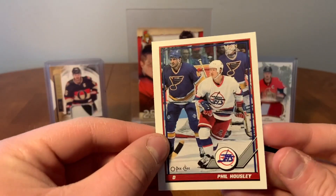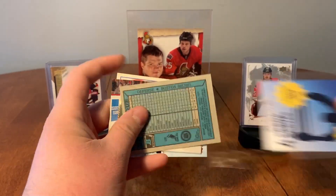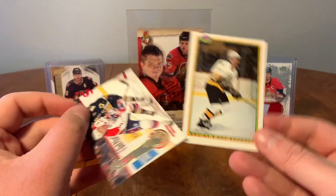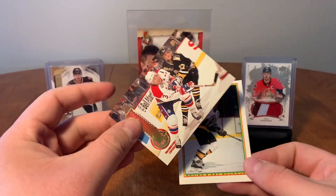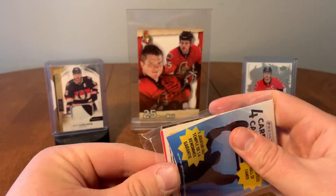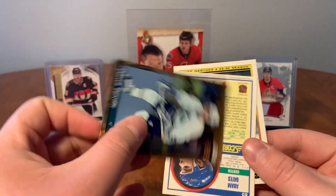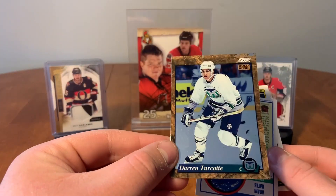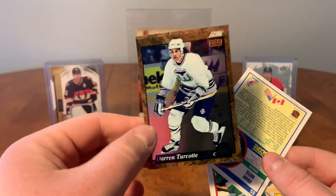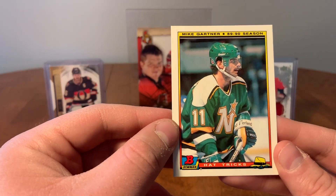Our next guaranteed hall of famer: we have Jonas Donskoy, Craig Muni — but Ray Bourque is our hall of famer, and we have Sylvan Cote. Last hall of famer pack here: Cam Fowler, oh that's a nice card — Darren Turcotte Gold Rush, very shiny. Adam Oates and Mike Gartner hat tricks — Mike Gartner was one of 14 players to score more than one hat trick during the 89-90 season. The more you know, Mike Gartner.